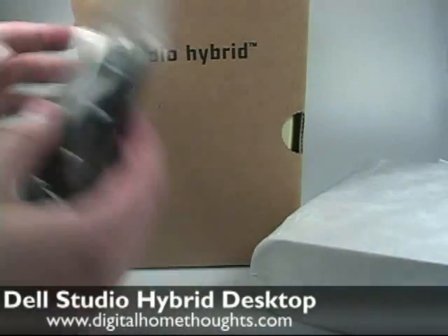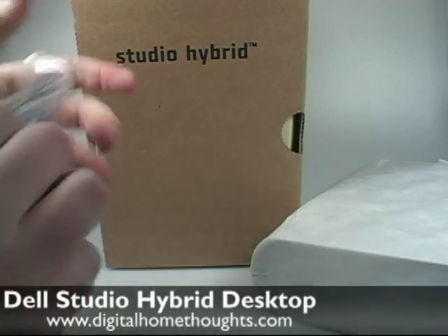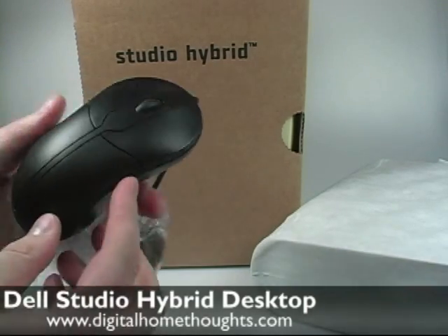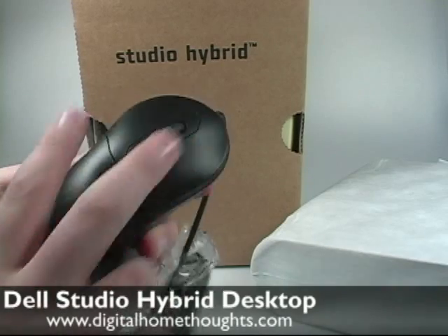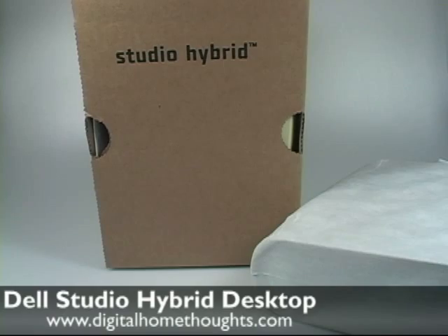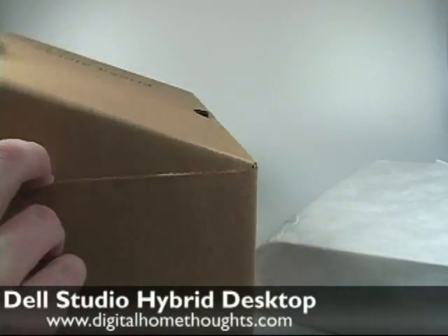Next we have the Dell mouse. Nothing particularly interesting here, although it does look like they've also redesigned their standard mouse. Slender, pretty standard, but it's a new design, so they're obviously trying to go for something a bit more sleek than some of their previous clunky designs.